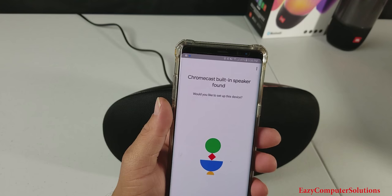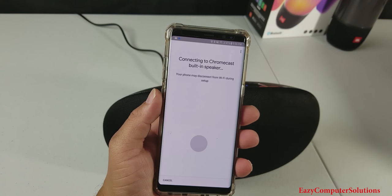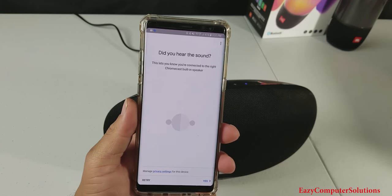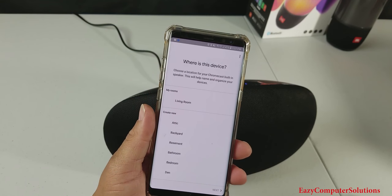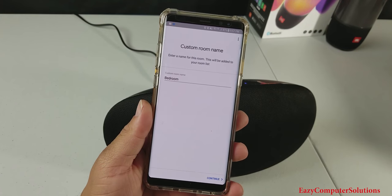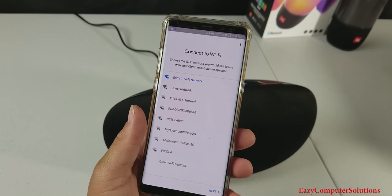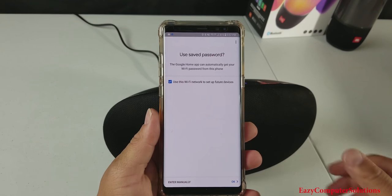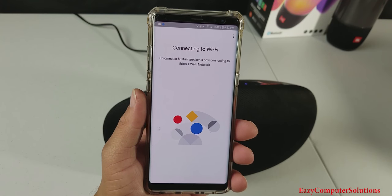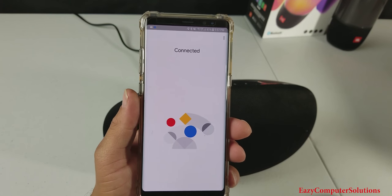It's giving you some instructions — Chromecast built-in speaker found. Let's go ahead and do the setup process real quick. So we're connected here. It asked me a question: did I hear the sound? And the answer is yes. So it asked me where is this device — I'm going to put bedroom for video purposes. Right now I put this as the bedroom speaker. It's connected to my Wi-Fi and my password and stuff is already saved. Connecting to Wi-Fi. So we connected to Wi-Fi — we just got a little chime saying that it was connected.